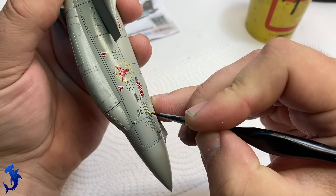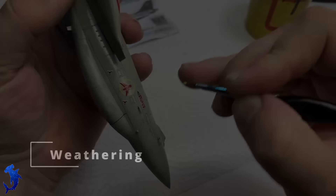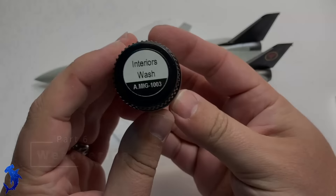We're applying our Solvaset to get the decals to set down, and painting the IR light panels on the fuselage. We can move on to our weathering stages. The kit does give you decals for the slime lights, but I didn't like how they looked — they just didn't look right to me.